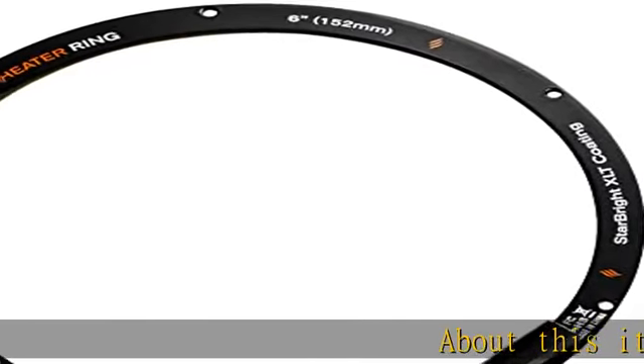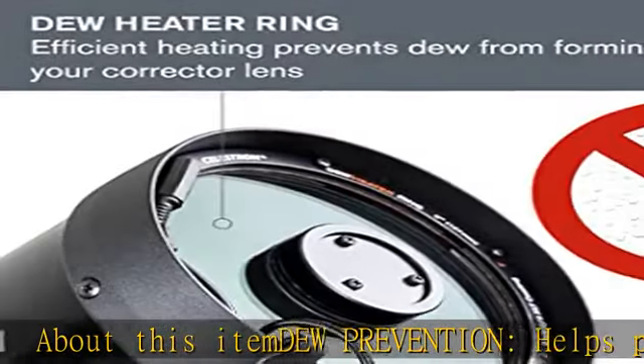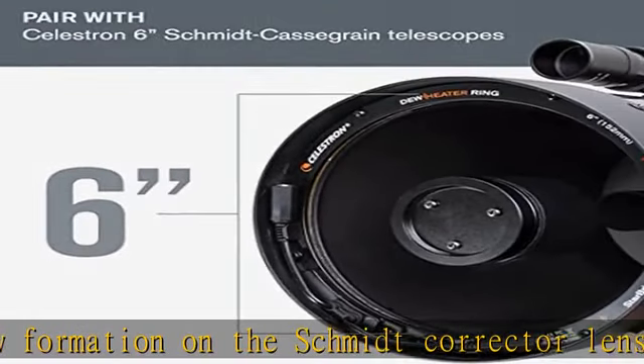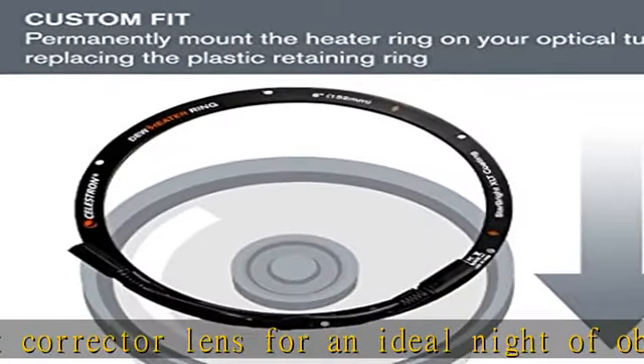DEW prevention: helps prevent dew formation on the Schmidt corrector lens for an ideal night of observing and imaging. Perfect fit: fits all Celestron Schmidt-Cassegrain corrector lenses, easy and quick to install, with rigid and lightweight aluminum construction that supports cable circuitry.